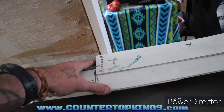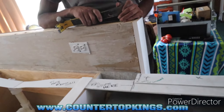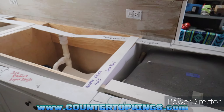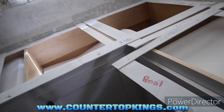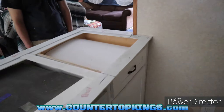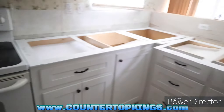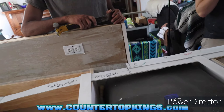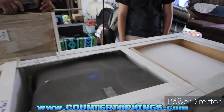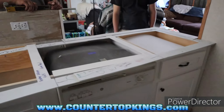We'll take this drywall out so that this can go through, swing around, and pop in. Then we'll just have to notch that for the stone and pop it back on there. There's usually a way to figure out how to do something. The name of the game when you're making a job is to have as few seams as possible — you don't want to cut your kitchen up and make it look like a jigsaw puzzle. It's always easier to try with your template that weighs maybe a pound versus bringing your top in with a sink hole that weighs a couple hundred pounds.